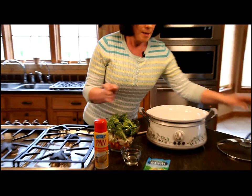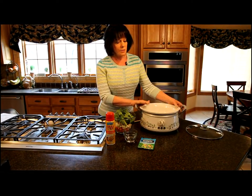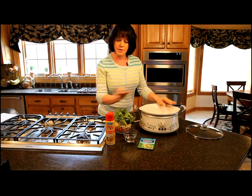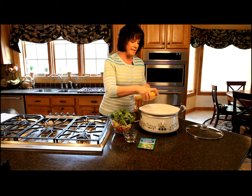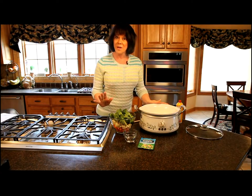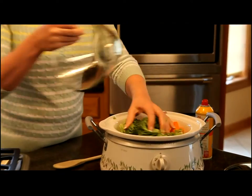We're going to start with my crock pot. I have a two quart insert, so I do recommend using a smaller insert in the crock pot. Give it a good spray — we don't want anything to stick. And this is so quick and simple. We're just going to put the vegetables into the crock pot.